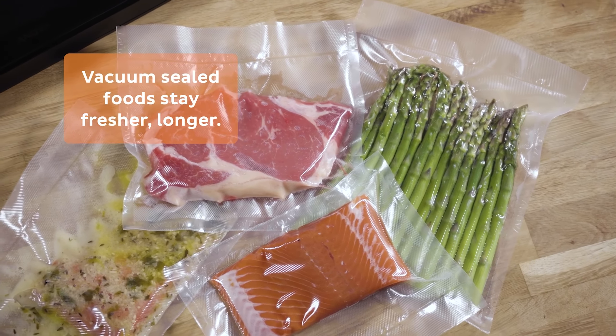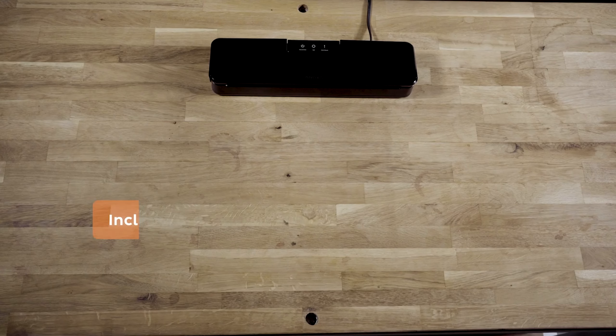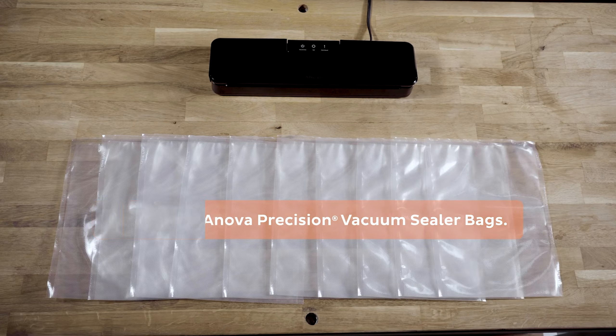While it requires more effort to close, it remains practical for smaller kitchens. The package includes 10 vacuum sealer bags and a two-year limited warranty.